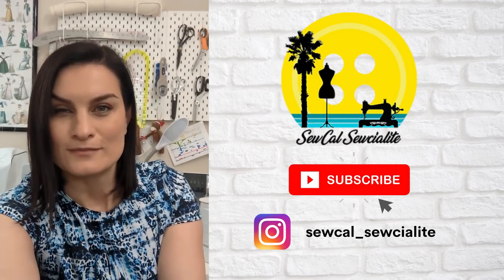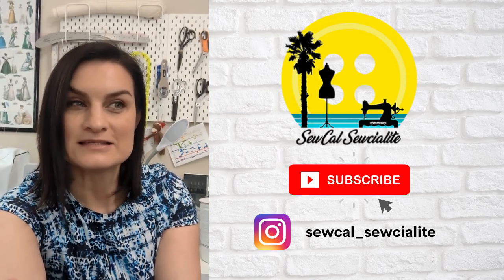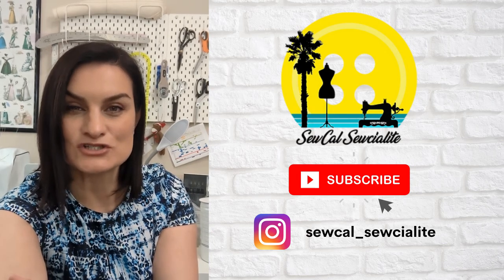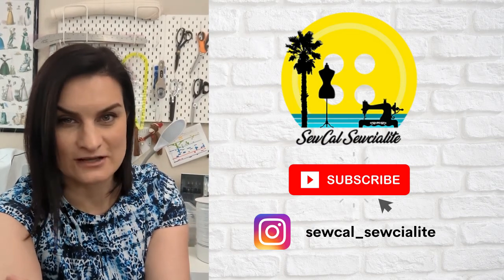Hi everybody, welcome back to my channel. My name is Emily. If you are new here, welcome. Today's video is something I haven't done before, which is a try-on video. My intro to this video is in a new location — I'm sitting here holding the camera selfie style.